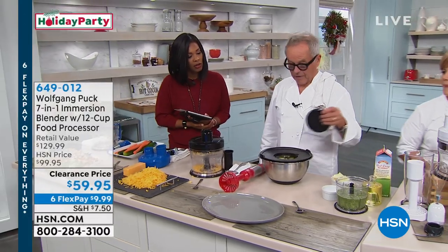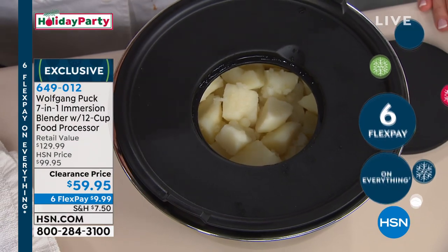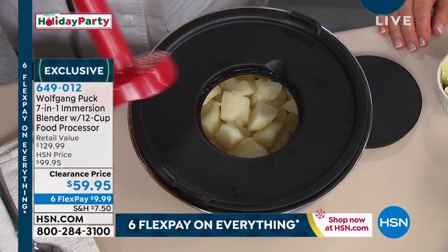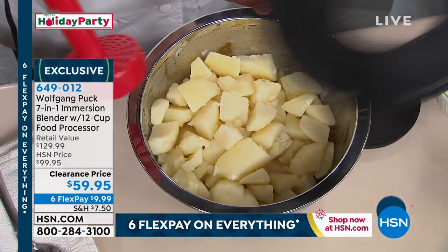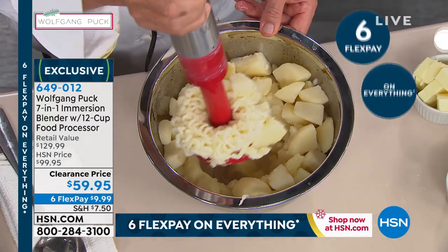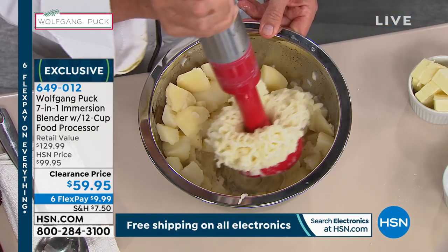What do we have here? Mashed potatoes. With this, you can see it pushes the potatoes through the little holes. Take it off so we can see it. Look at that — beautiful mashed potatoes. They're fluffy, and you didn't have to use any elbow grease to do that.